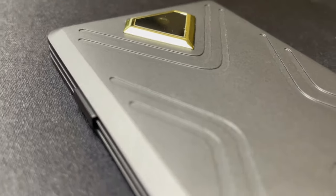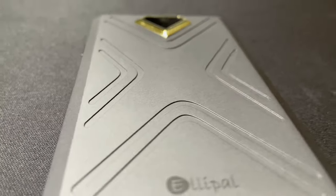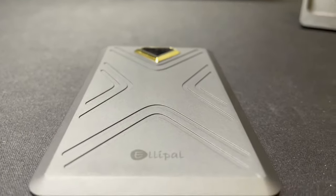Unlike some other hardware wallets that I've reviewed, the LEPAL box does not have any security seals on it. However, the way the wallet is designed, it is tamper-proof, so really that's not a concern when unboxing the device.